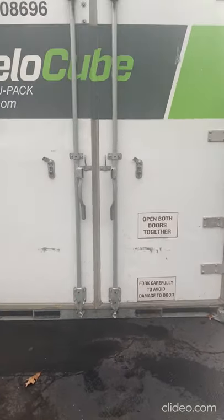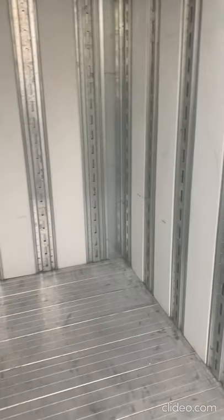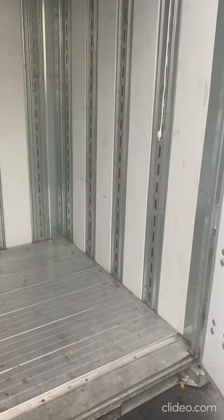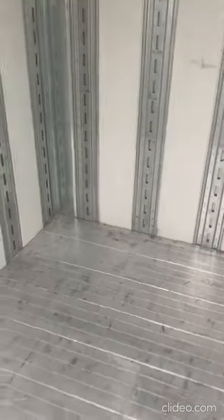I'm going to show you the inside. As you can see, it's pretty much a good height. The total cubic feet of this container is 326 cubic feet. Later in the video I will be showing the household things that we are moving and trying to fit into this.